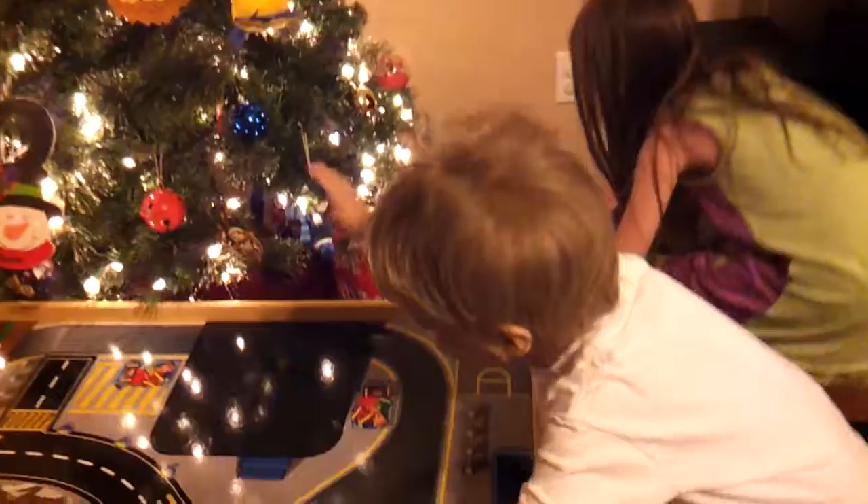Are you ready to play? All right. Yay! Woo-hoo!